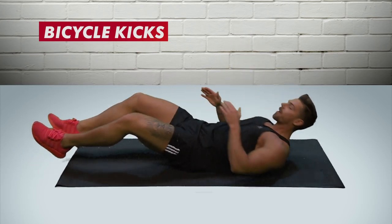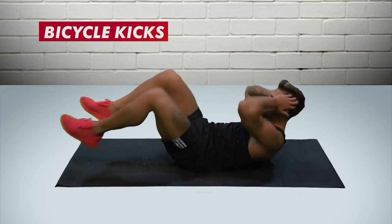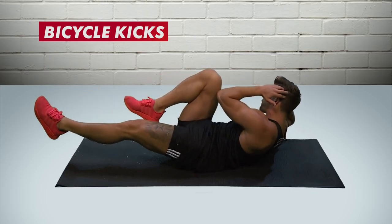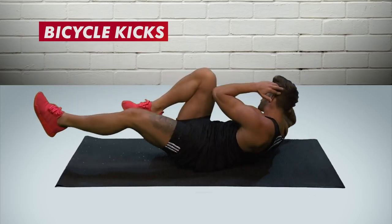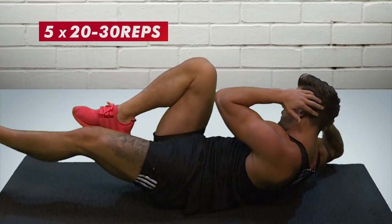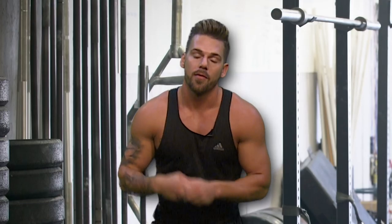Bicycle kicks is another one of my favorites. Lying on your back, lift one leg up and alternate, trying to keep your shoulders up off the floor and touching your elbows to your knees. Do 20 to 30 repetitions alternating each side, keeping your core tight the whole time. Have a little rest and try to do that five to ten times — your abs will be burning.